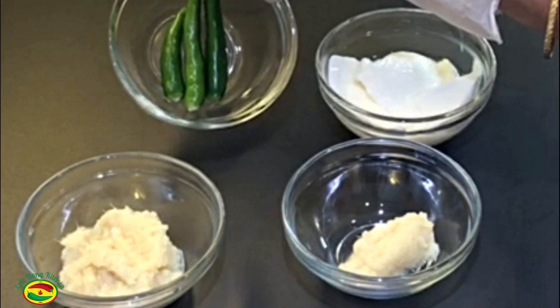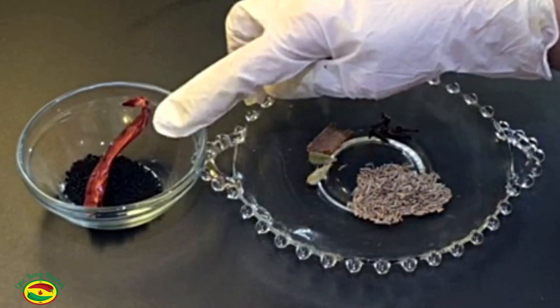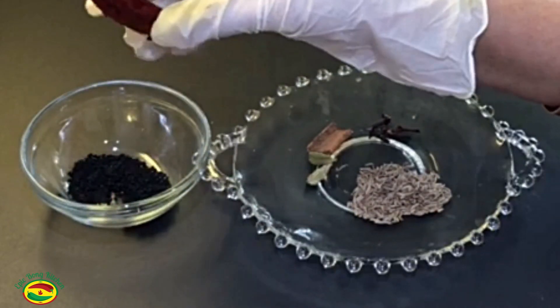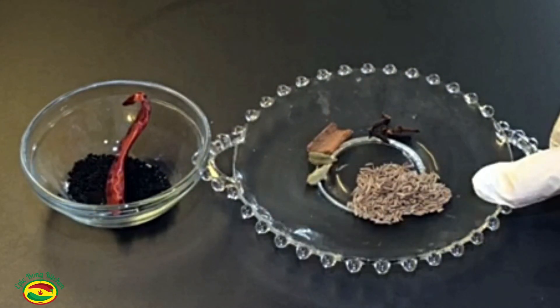Three green chilies, one tablespoon yogurt, half teaspoon nigella seeds or kalanji, one dry red chili, olive oil, and some whole garam masalas. Half teaspoon cumin seeds or jeera.